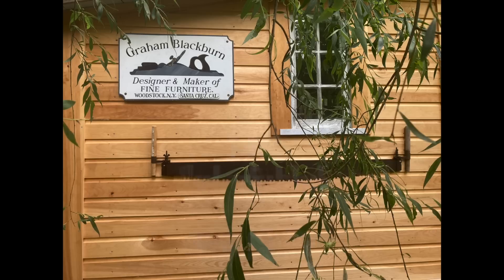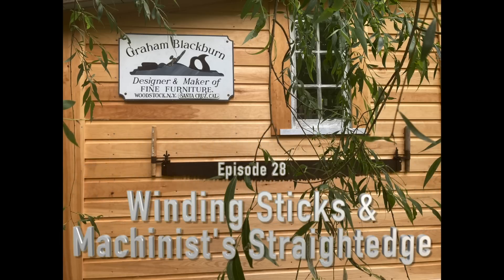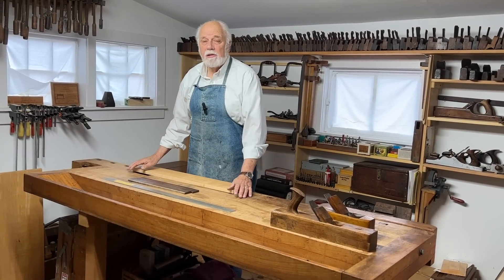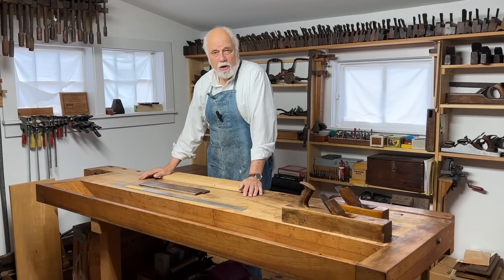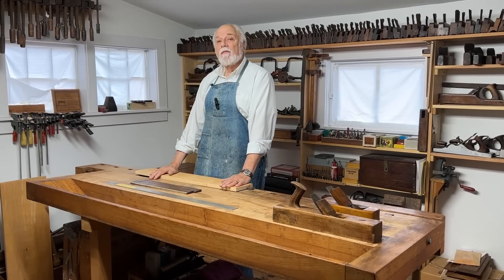Hi, I'm Graham Blackburn and this is traditional woodworking by hand. Today's episode is all about making sure the workpiece is flat. Typically one of the first jobs to do when you're beginning a project is to make sure that the stock that you're going to use — the pieces that are going to comprise the finished piece — are flat.